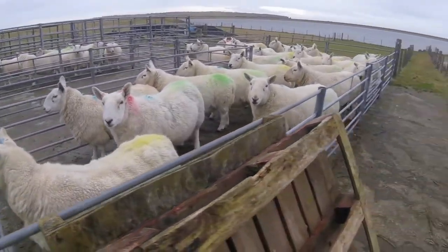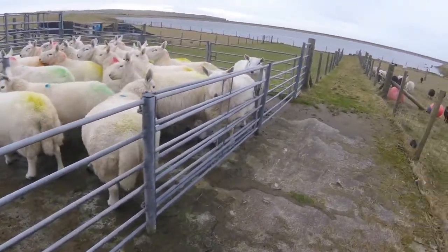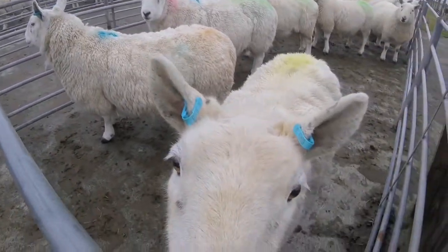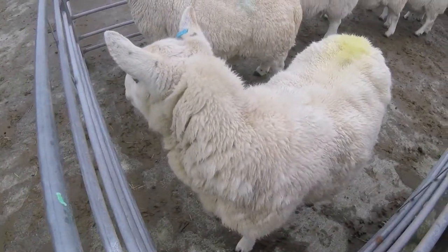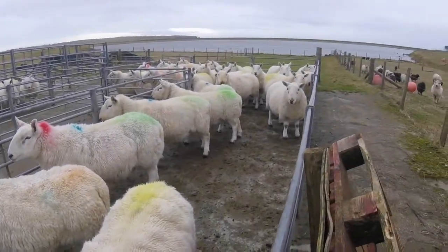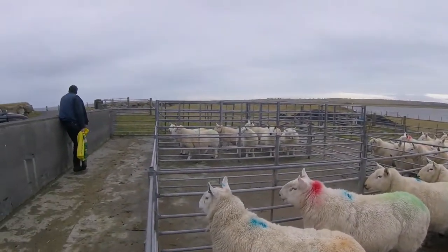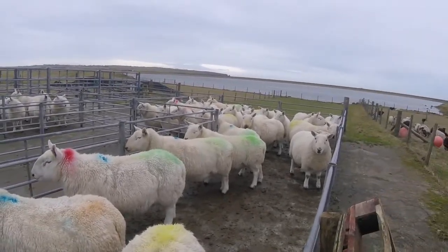Here they are, back in the pen just now. Looking fresh. This is one of the older sheep in the flock. All the ones with blue tags are old. The ones with green tags are three years old as well, so they'll be lambing for their second time this year. That's another pen over there — they were on the other side of the common grazing, but this lot were over on this side.